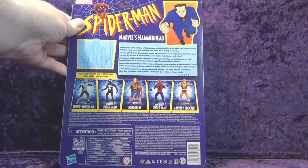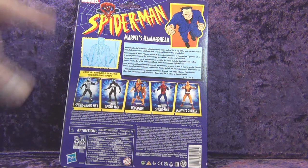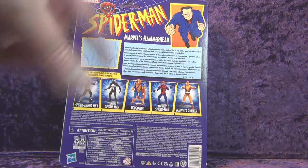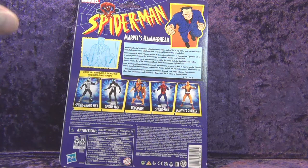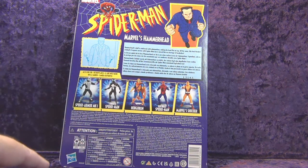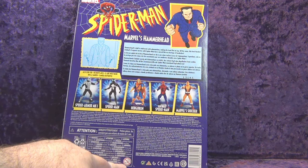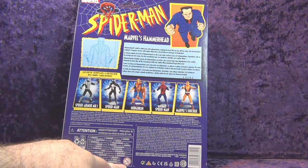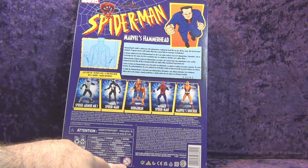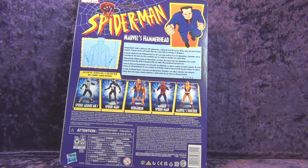On the back, we have the entire wave: Armored Spider-Man, Symbiote Spider-Man, Hobgoblin, Ben Reilly Spider-Man, Marvel's Shocker, as well as Hammerhead. There's a little blurb about Hammerhead — he's kind of a second-rate Spider-Man villain. Got your legal jargon, Hasbro logo, Age Restriction Warning ages 0 to 3 — which means if your child is not born yet, they shouldn't play with these toys. And there's a barcode. So let's grab Old Trusty and get into this.